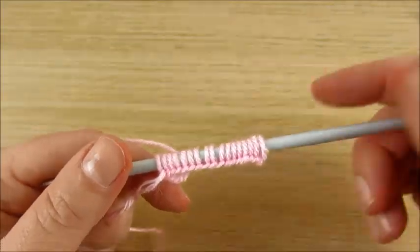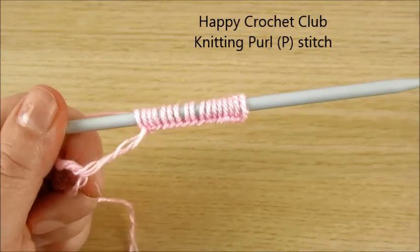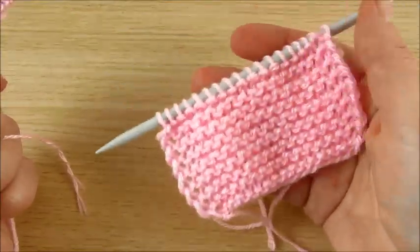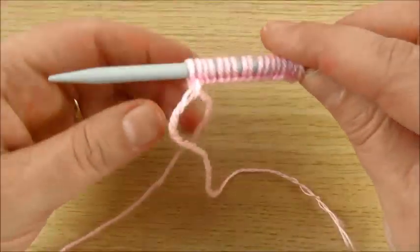Welcome to my channel Happy Crochet Club! Today we do not crochet — we learn how to knit. We already learned knit stitch both ways, and today we will make purl stitch.